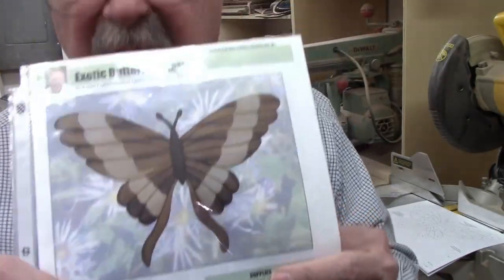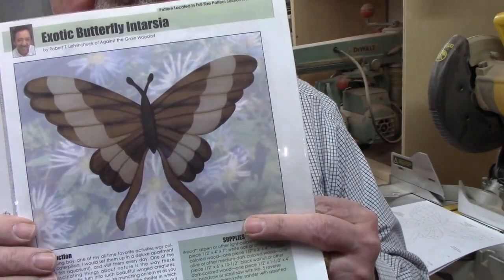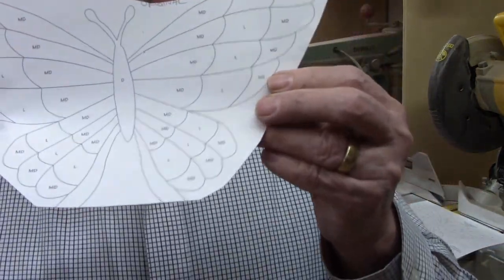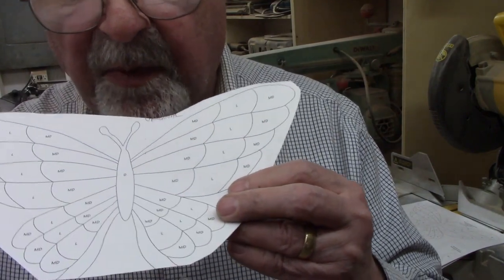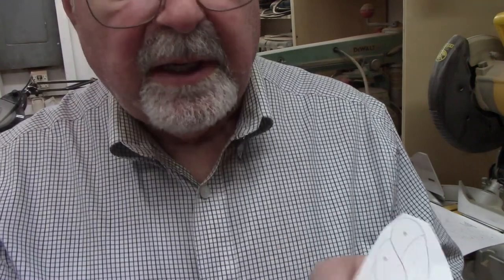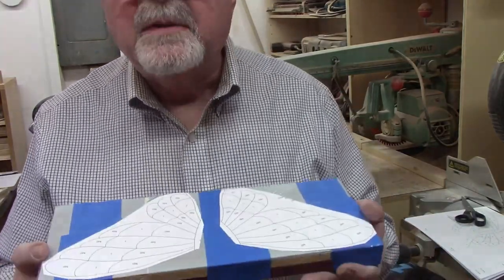The pattern had these two tails - I don't know what you'd call them - coming down from the butterfly. It's shown as an exotic butterfly, but this is Illinois, there's nothing exotic around here. So I made the pattern and I'm not going to make those tail parts. What I need to do now is lay out the dark pieces on the Purple Heart and the light pieces on the Maple. I had an idea - I don't know if it's going to work, but you'll find out when I find out.